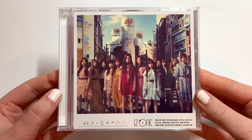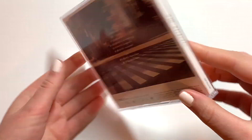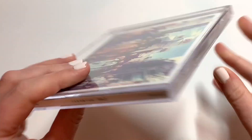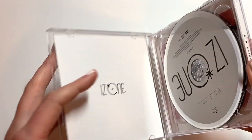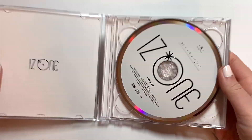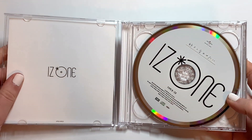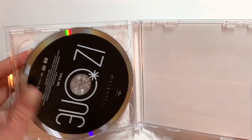So this is version B. It's the same cover but the girls are a little closer up, and then the same tracks — all the DVD and that information will be down below. And then we have the same CD, it's white. Same DVD.